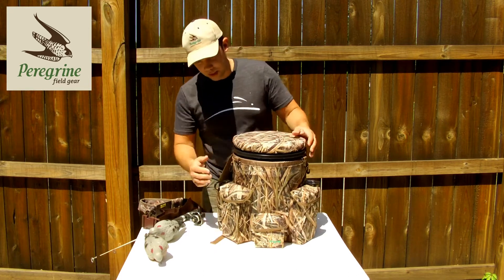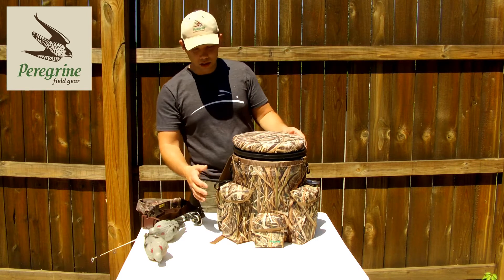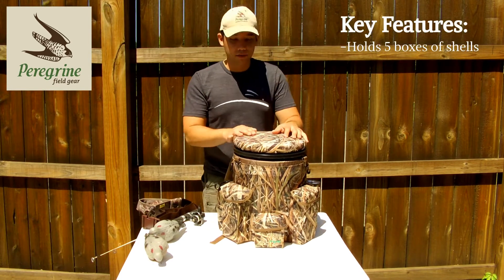The way we designed this bucket is we've got pockets on the outside that can hold 3-inch boxes of shotgun shells. You have two here, one here, two here — so 5 boxes of shotgun shells.